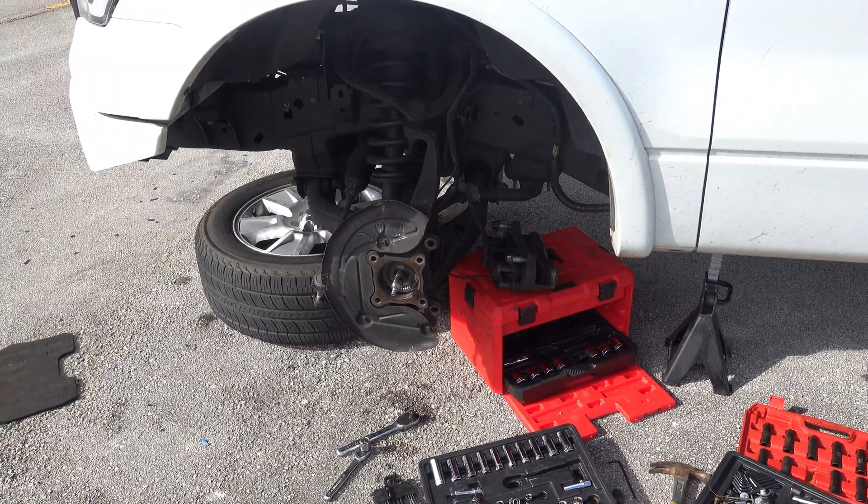Just finished putting in the new back block, the new u-bolts, and the new shock. This is the stock block right there and that's the stock shock. Time to put the tire back on. The back is fully on — as you guys can see it is a lot higher off the ground, six inches higher. Now I just got to either wait for Johnny to do the front tomorrow or try to do it myself again.